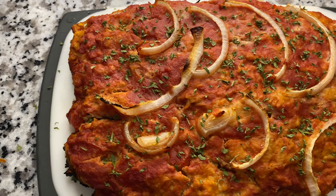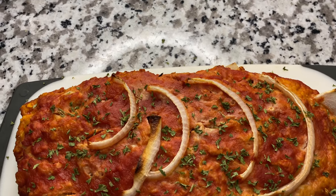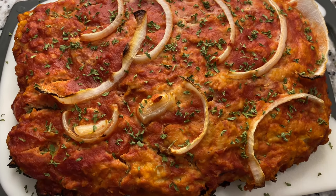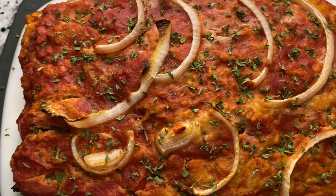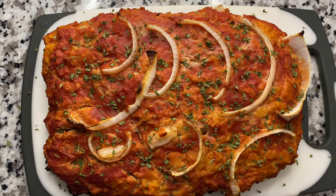Ladies and gentlemen, what's up and welcome back to the show — I think I'm gonna call this show 'Teaching Myself How to Cook.' Today this recipe is inspired by Miss Ellie Craiger, and I'll be teaching you and also myself how to cook this turkey meatloaf. The chicken meatloaf came out good for me, and hopefully it comes out good for you.